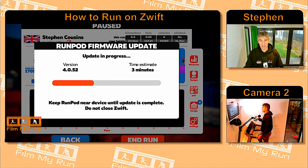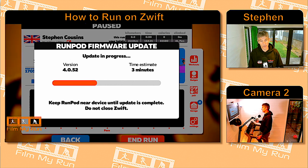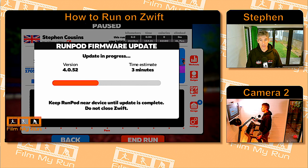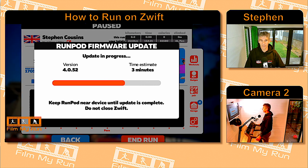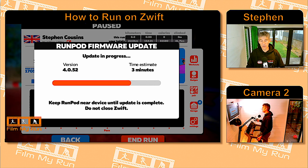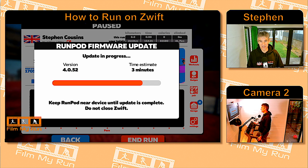I did have to try this a couple of times to get it to work. Initially I paired the Zwift pod and went into the normal run screen, but the update didn't appear. So I went back to the pairing screen, unpaired the Zwift pod, paired it again, and this time the firmware update appeared. Make sure you keep your run pod close to your device so the Bluetooth connection is not interrupted, and obviously don't close the Zwift app.